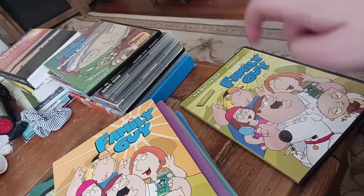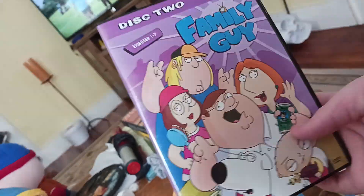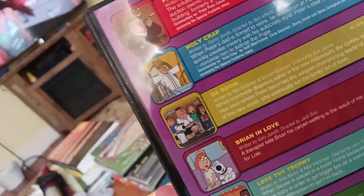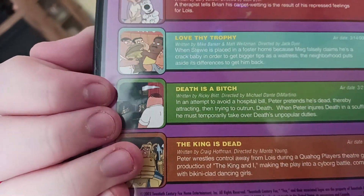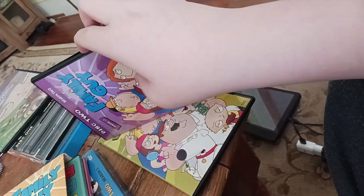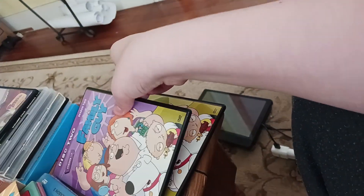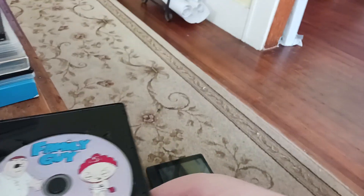Skinny cases are so freaking hard to shut. Here's disc two, or more accurately, season two disc one. Here's the spine, here's the back. So it's got Peter Peter Caviar Eater, Holy Crap, Da Boom, Brian in Love, Love Thy Trophy, Death is a B-itch, and The King is Dead. Let's open this up and see the disc. It's got art of a very pissed-off Peter and Stewie from the episode Da Boom. This case is better than disc one for some reason.